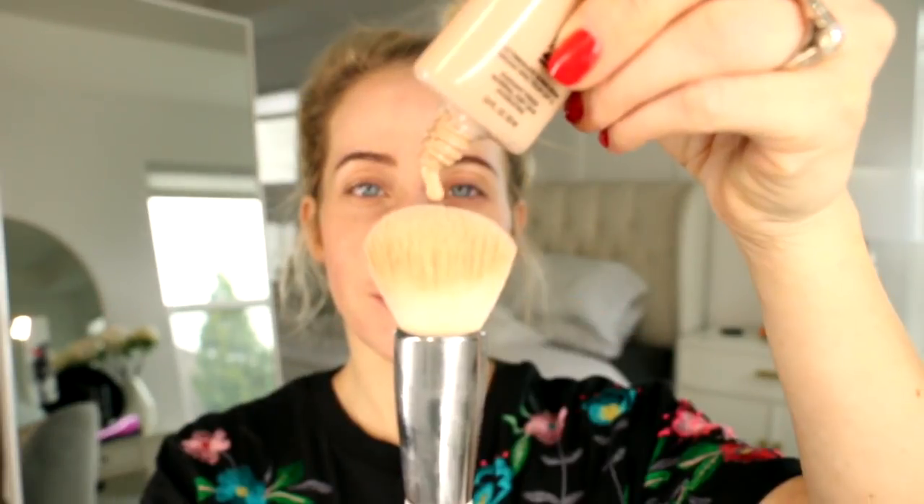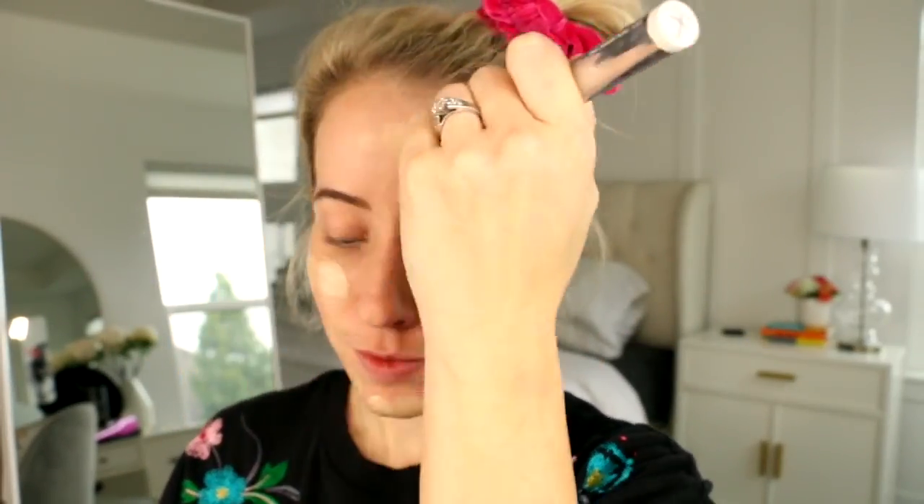Then we're moving on to foundation. This is the L'Oreal Infallible Pro Glow, Shade 203. I'm obsessed with this foundation — it's full coverage and it just evens out my skin tone really well. It covers blemishes and blends so nicely into the skin. I like to use a dense domed brush and just buff it into the skin, but a beauty blender works great too.